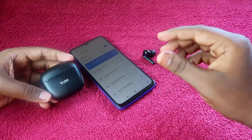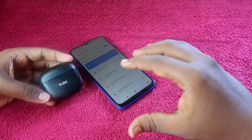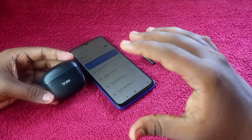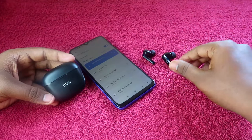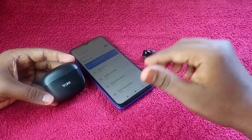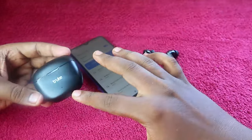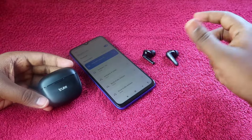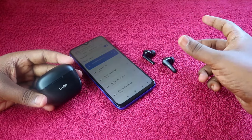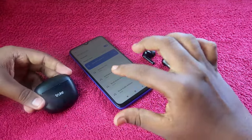Generally, single-side hearing issues commonly happen with earbuds and can be sorted out with a reset. However, if your earbud has a hardware issue — like it was dropped and got damaged — you can't solve that with a reset and will have to go to the service center. But if you haven't dropped it and suddenly can't hear audio in one earbud, the reset process can easily fix that.